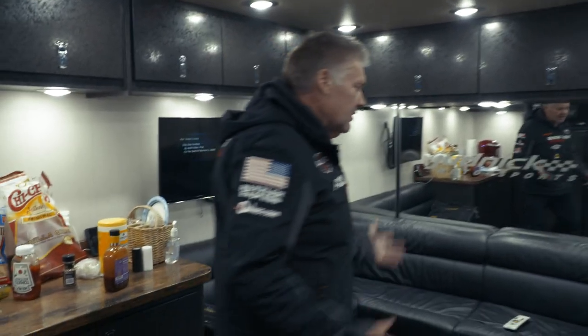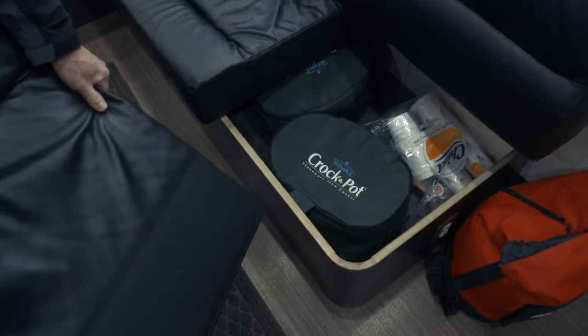Come on up — this is the lounge area. We've got onboard satellite. There's a TV downstairs and a TV here. Music's got a great stereo system in here. There's storage underneath all of the couches.